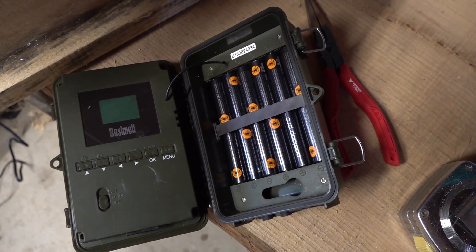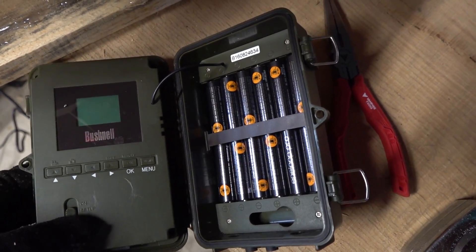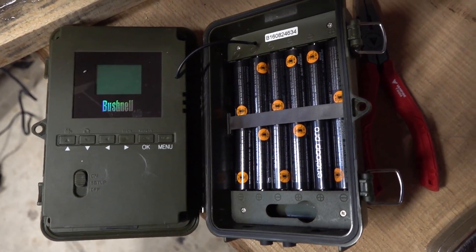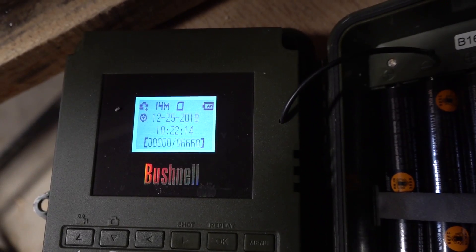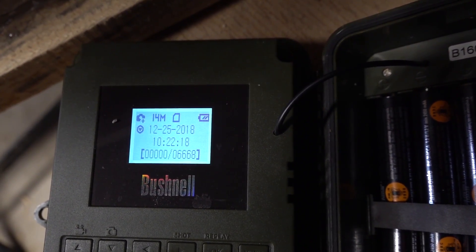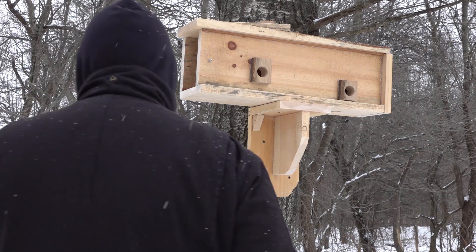I'm using Energizer double-A batteries — those are high-power batteries that should last a long time. Going into setup on this Bushnell camera. This is Christmas Day, so we're just going to get it out there.